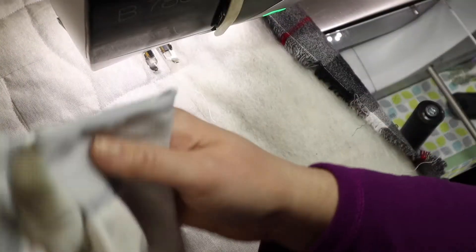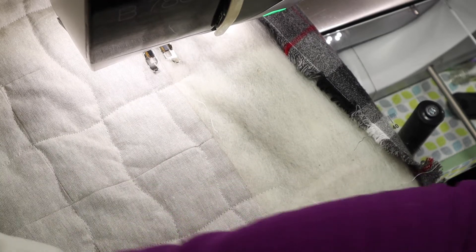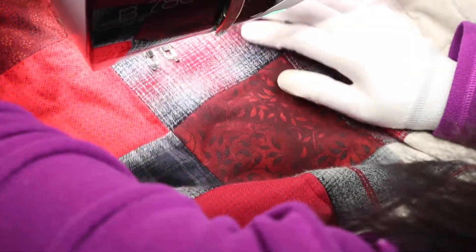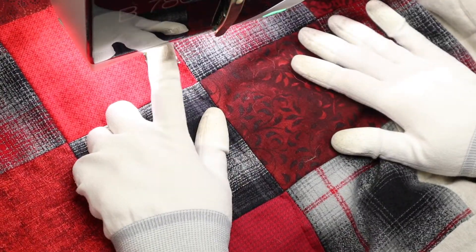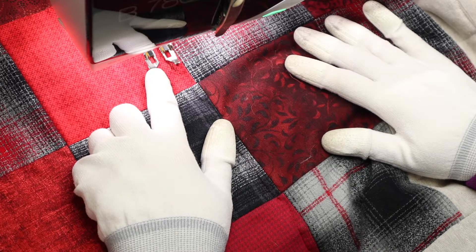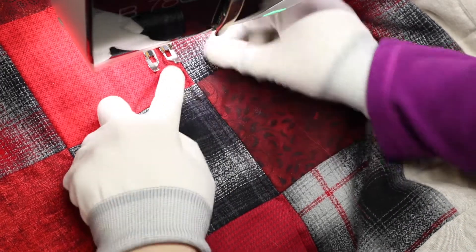I wear machine quilting gloves, but you can use gardening gloves — I definitely need something to grip the quilt. Whenever I forget to put the gloves on and start to quilt, I realize immediately that that's not going to work. I have my stitch length set a little bigger at 3.0 because going through all this thickness it works really well, and the stitches don't get too tiny and look tight and pulled. I'm using a walking foot.